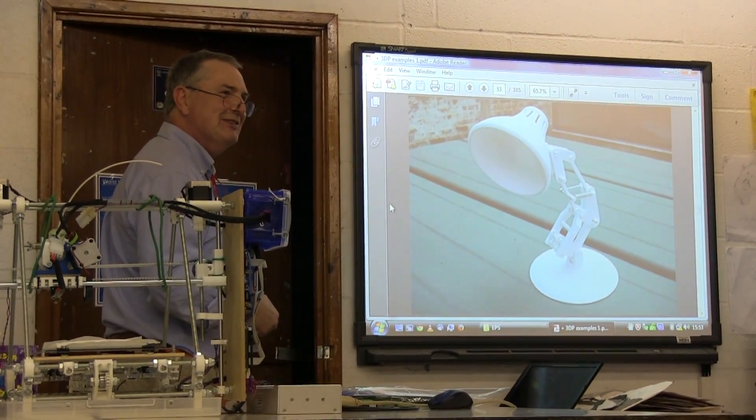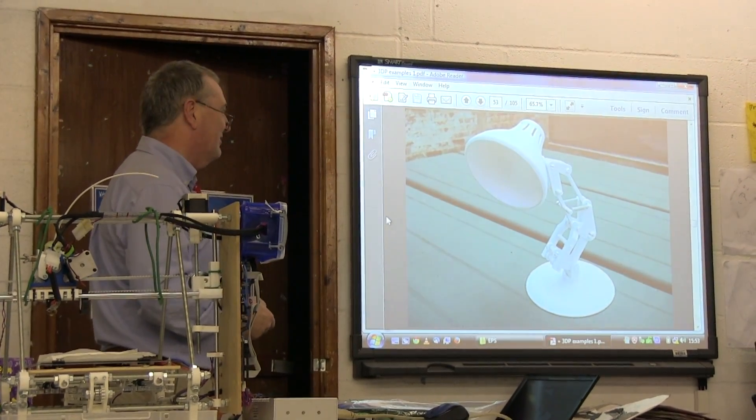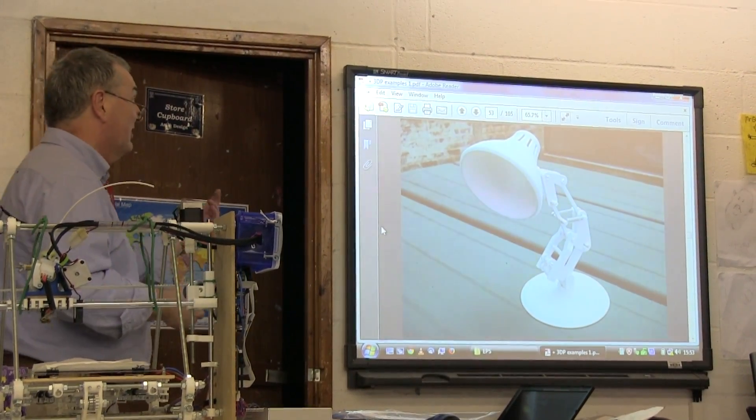If you've seen Pixar films, this is Luxo Jr. — again, something you can download and print.